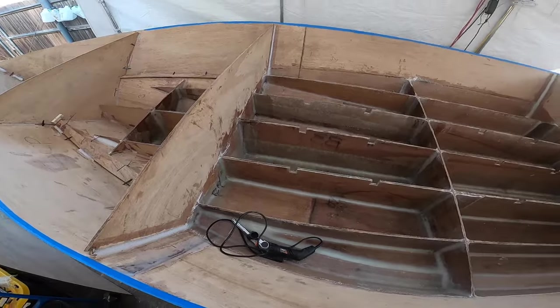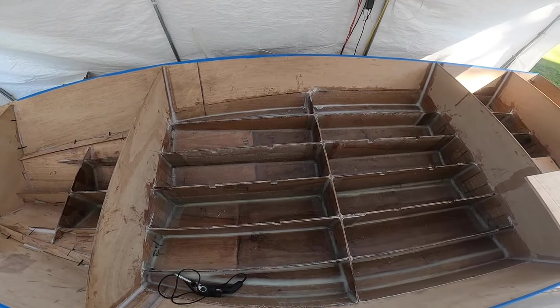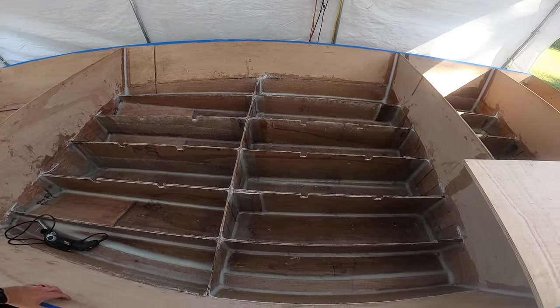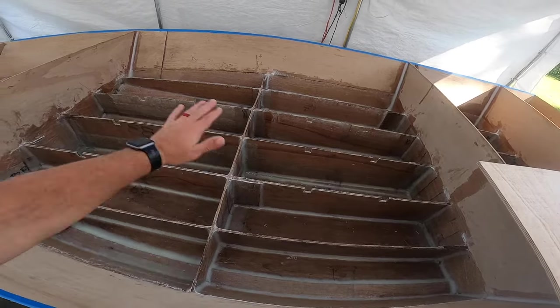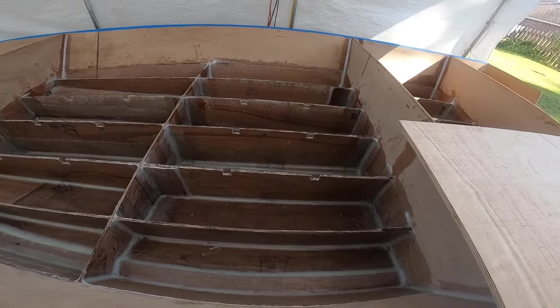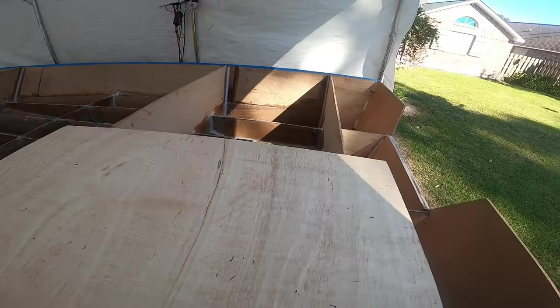Instead of showing all of the center — you know what it looks like from the top — all those little compartments are about 12 inches deep. I'm gonna fill all this with foam. I have all my chases run through there for all the wires and fuel and everything else.